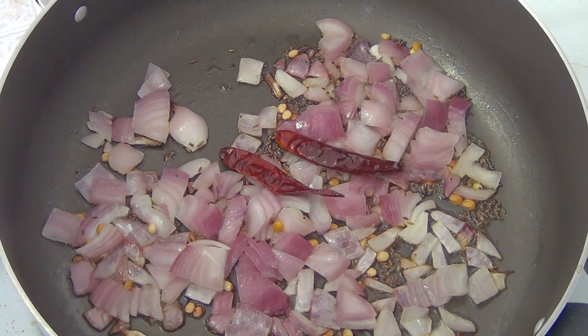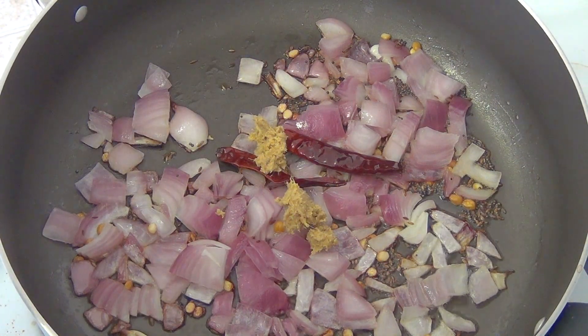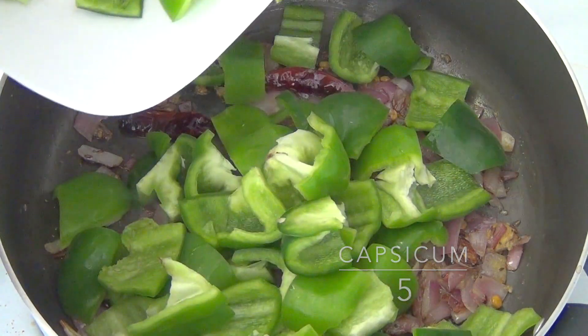Add 1 piece of last egg, add 1 spoon of meat and paste. Add 1 spoon of oil, add 1 spoon to the rice. Add 1 spoon to the dough. I will add 5 medium-sized capsicums in the middle of the pan.